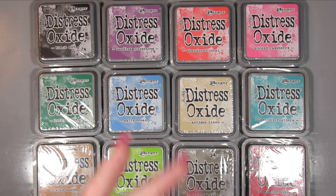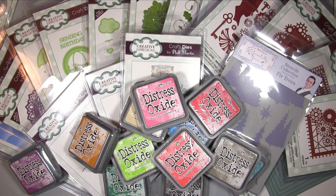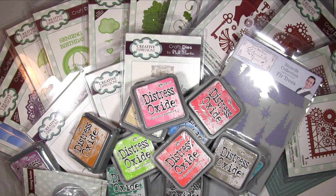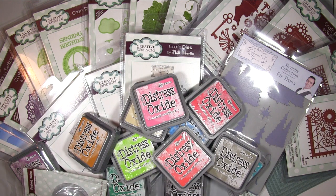That is it for today - I hope you've enjoyed taking a peek at this latest Sue Wilson collection and the other bits. Don't forget to go across to the blog post to see all the links we mentioned throughout this video and links to these products as well. Thank you so much for watching, I hope you enjoyed, and I will see you again soon. Bye for now!